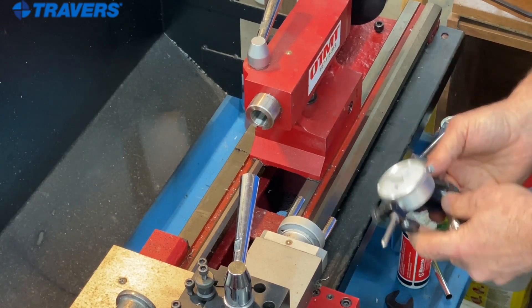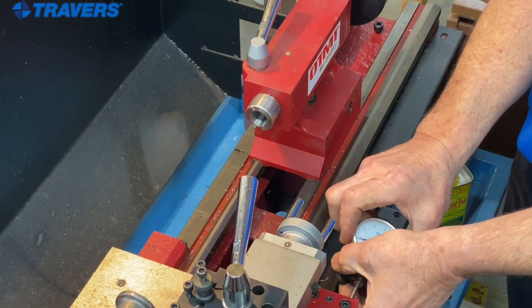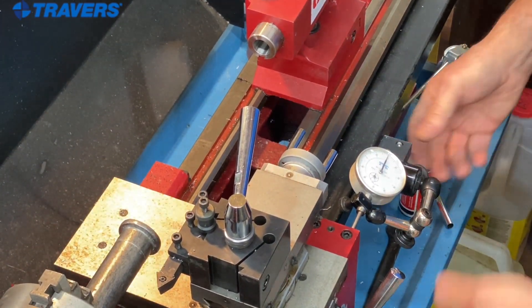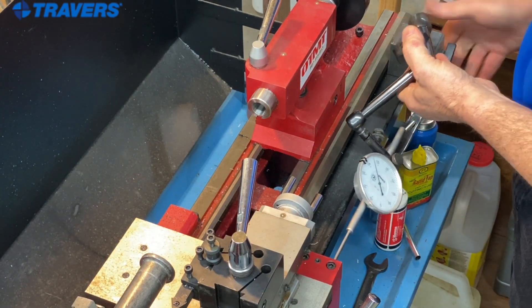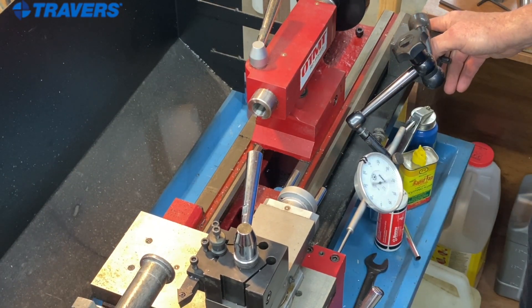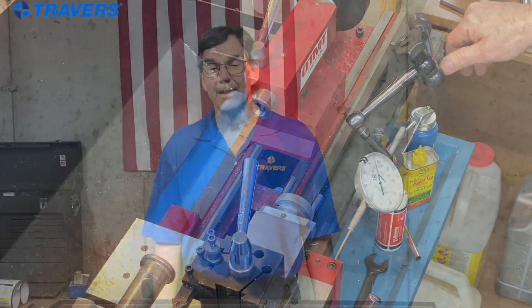That particular indicator base had somewhat limited usability. I like this style a little bit better — you can stick it pretty much anywhere on the lathe and you have more options for moving it wherever you want, and there's the dial. Here's another option that's a little more bulky than the other two but a lot more versatile. You can put it right on the lathe wherever you want, and this one has two inches of travel, so you get that much more use out of the machine. Thank you for watching, and don't forget to like and subscribe.